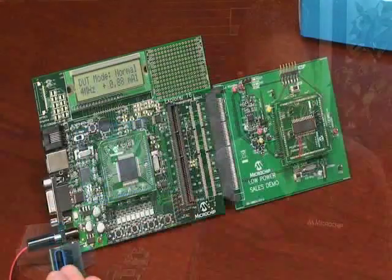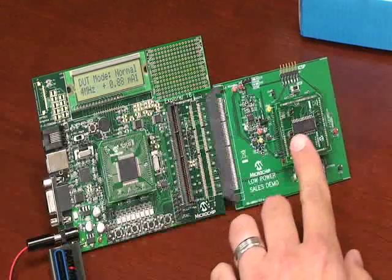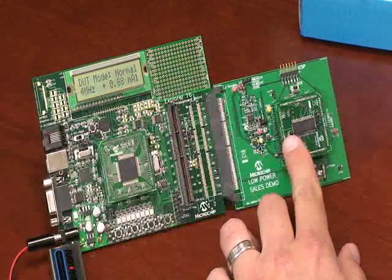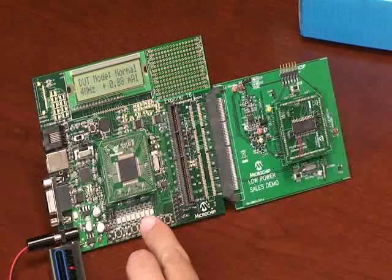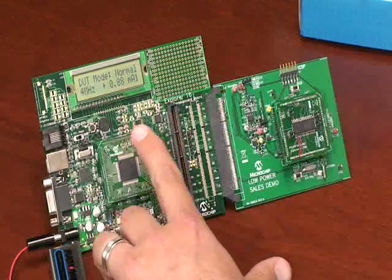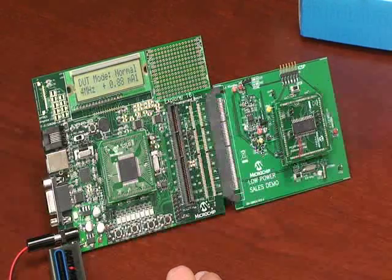We have designed a simple measurement system that allows us to easily switch between commonly used low power modes. This is great for showing our low power consumption, but also allows us to compare our microcontrollers to leading competitors. It consists of Microchip's Explorer 16 development platform and our measurement daughter board. The measurement board provides communication to the device under test and contains high resolution measurement circuits capable of measuring single digit nanoamps. The Explorer 16 controls which mode is entered using these four buttons, then displays the current consumed on the LCD display. All measurements seen here today will be with the device powered to 1.8 volts and at room temperature.